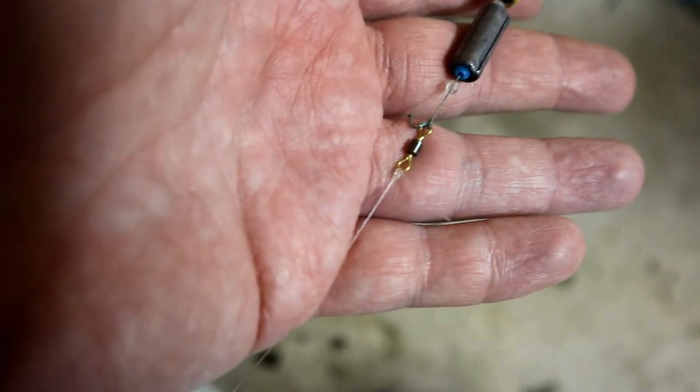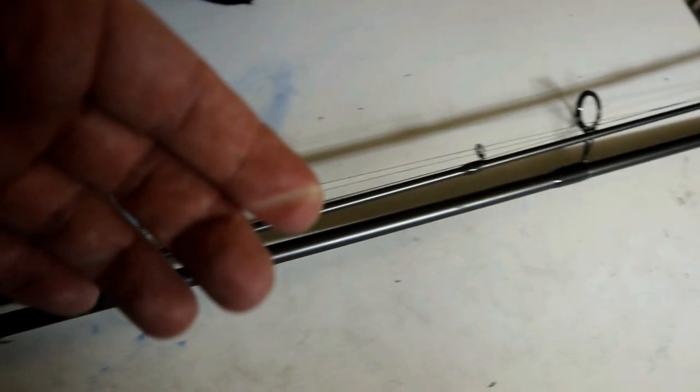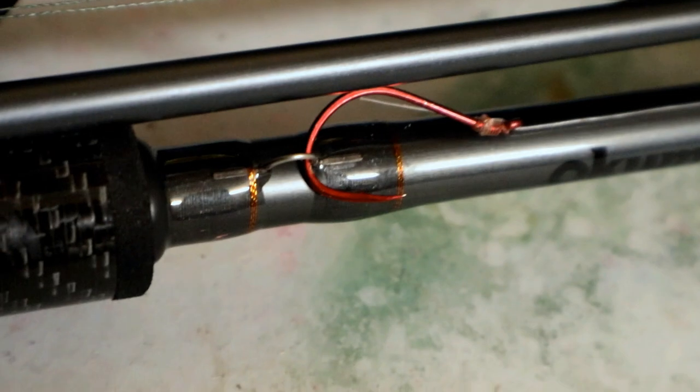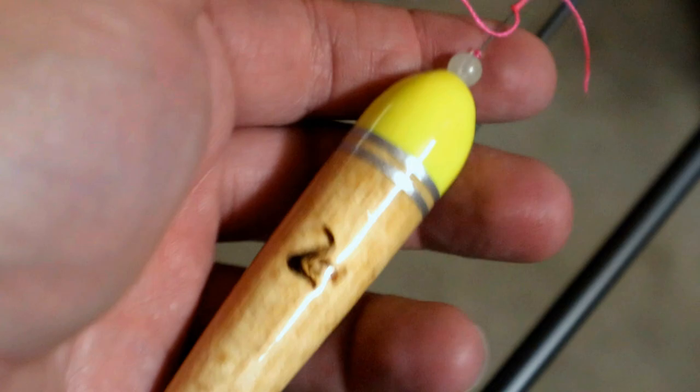This is a 48 pound P-Line swivel, and what I've got on right now as a leader — you can't really see it — is 12 pound fluorocarbon, Drennan brand, all the way down to a size 2 Owner SSW hook tied with an egg loop knot.